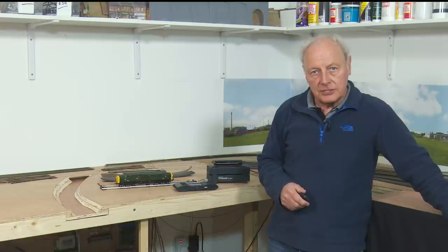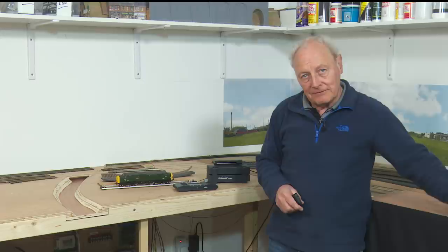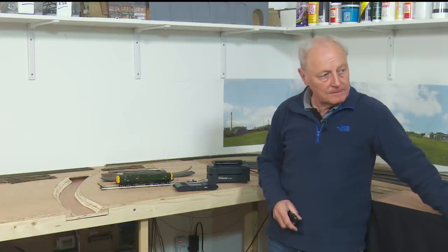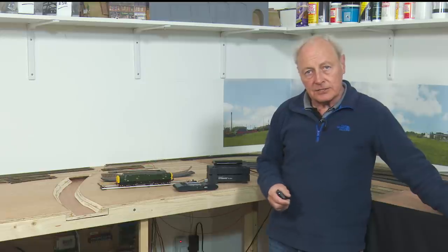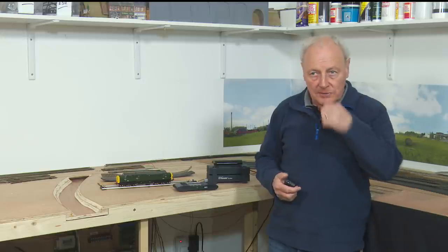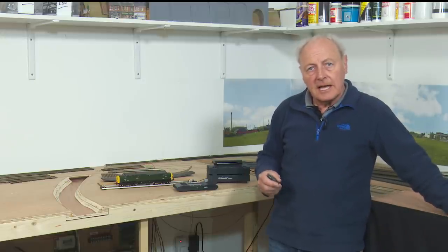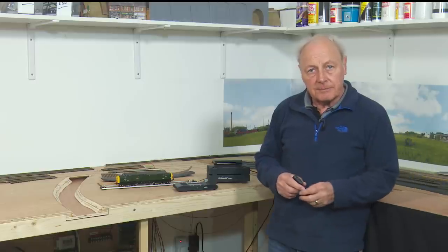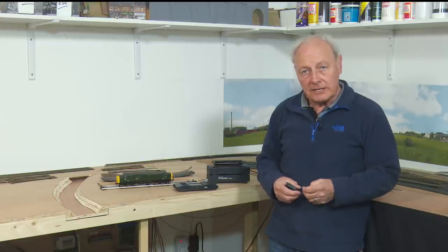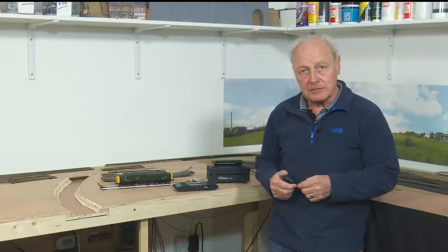I think it's worth mentioning that I have a mild obsession with track rumble when trains go around the layout on the boards and I try to minimise it during construction. There are layouts out there — other channels such as Everard Junction — and Richard plays real locomotive sounds as he runs his trains around the layout. And to be perfectly honest, when you watch the videos, they're absolutely brilliant, they really are top shelf stuff.